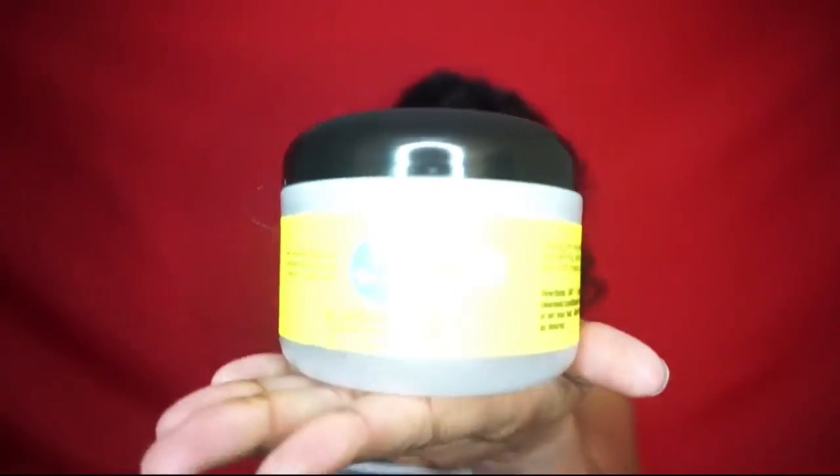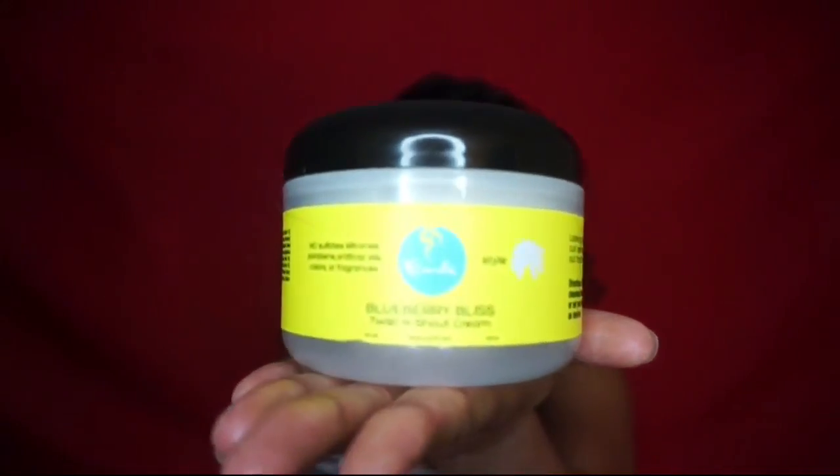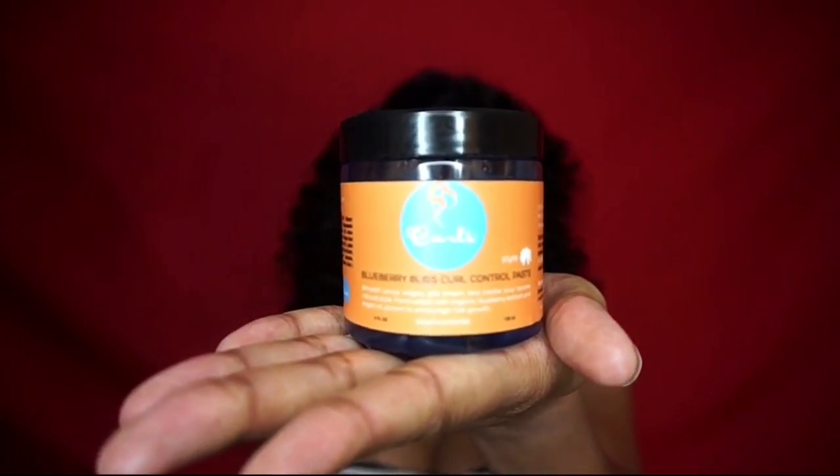So to achieve this style, I will be using the Curls Blueberry Bliss Twist and Shout Cream along with their Blueberry Bliss Control Paste, a lot of bobby pins, and my fingers. Yes, my fingers.